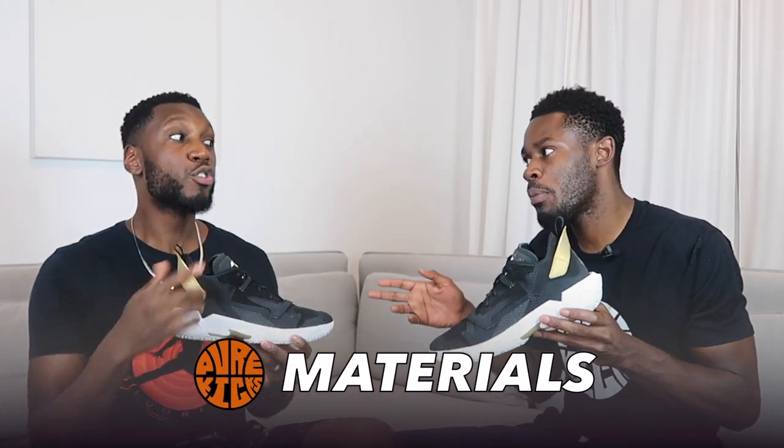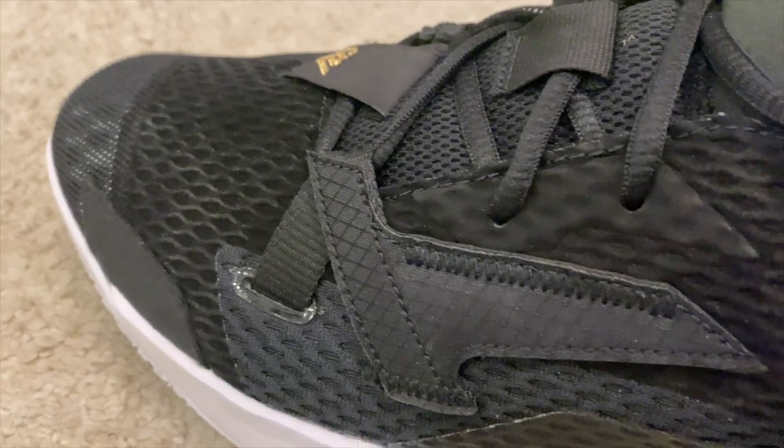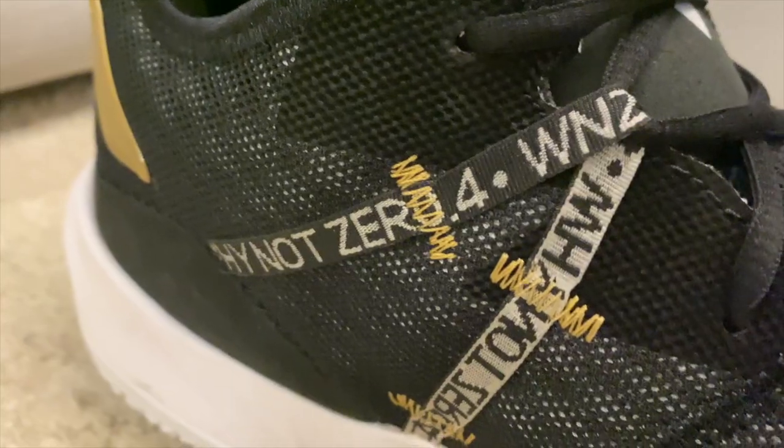First and foremost, starting with our favorite part of the shoe — it might shock a few people — it's the materials. It shouldn't shock people because Brodie always comes home with materials in his shoe, always. The materials came hard. Brodie always comes through with design and materials on his shoes — so far he ain't missed. Every single time they look fantastic and the materials are always something a little out of the box.